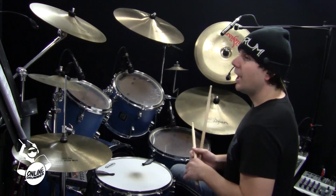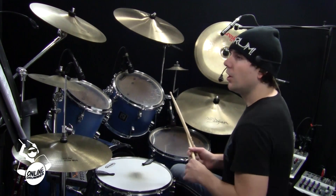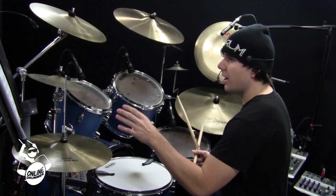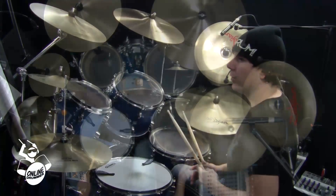Number two adds in a snare drum. The hand pattern was kind of repetitive — it's the same thing each measure. So in number two, on the second measure on the E of three, I added a snare drum. I'll play that for you.